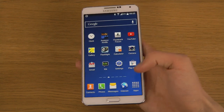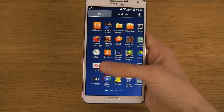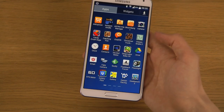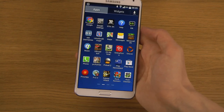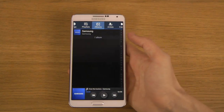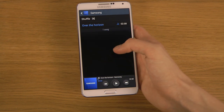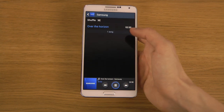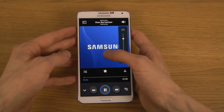Another little thing here is if we bring up the music app — there we go, music. Now when you play music here, let's just fire up a song. This is Samsung's own song here.